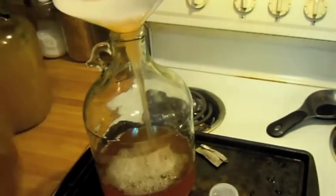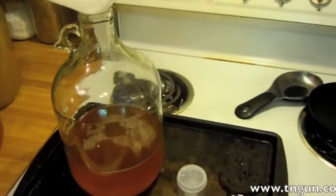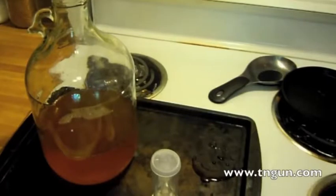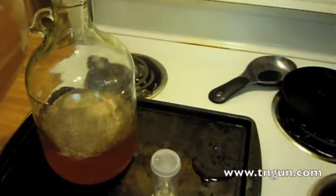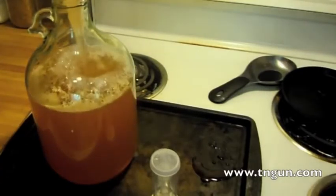Most recipes call for heating the juice up a little bit, but I find I really don't need to because everything is already processed. If I was using juice from the apples I'm trying to grow outside, I would boil it or use Camden tablets or something to kill off the other strains of yeast, so I'd only get the yeast that I wanted.